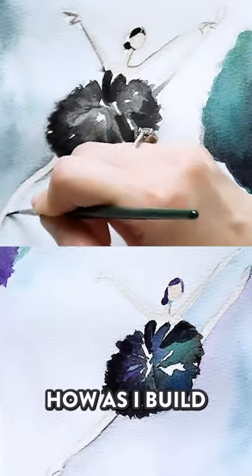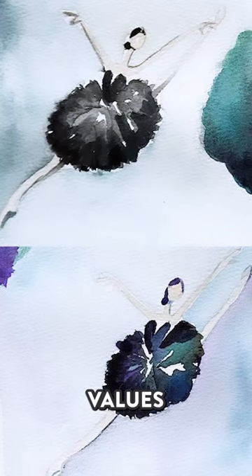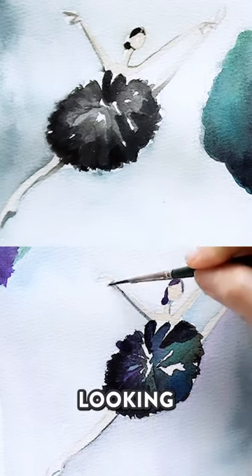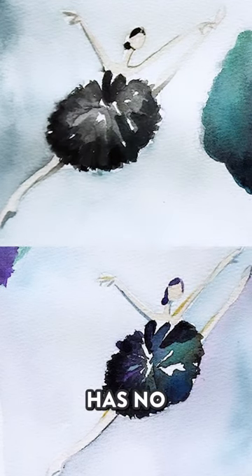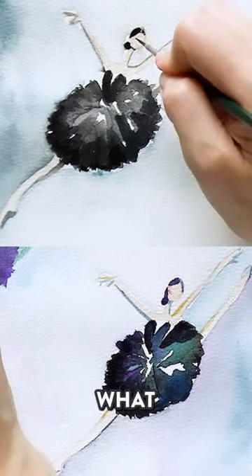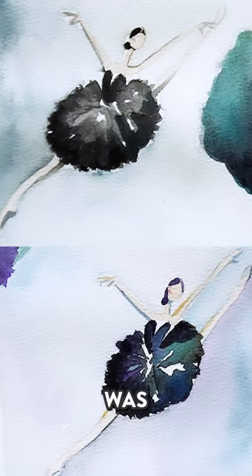Artists, notice how as I build more and more dark values on the painting on the left, it's looking more and more dreary and drab. Even the hair has no luster compared to what I used for the right-hand side, which was a mix of violet as well as blue.